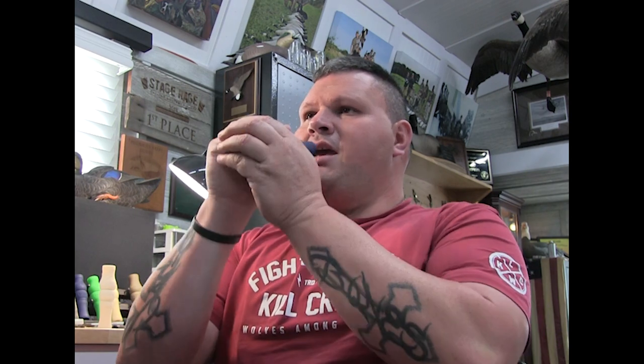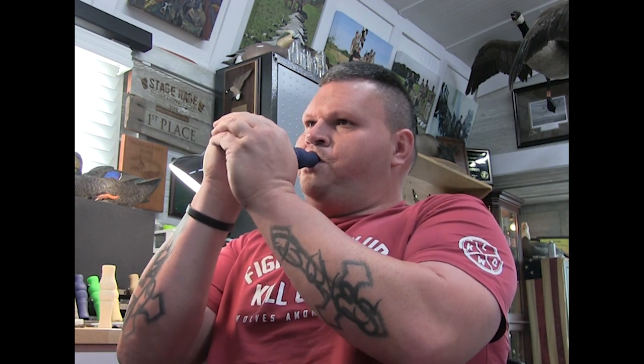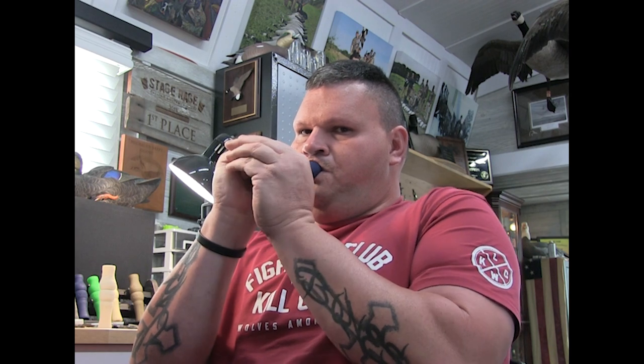Outside you can really hear the call well — it's like a real hunting situation. Basic clucks and honks are demonstrated because that's how you hear the difference in the octave and pitch between calls. When you start doing all the other notes, it's harder to hear that exact octave and pitch comparison.